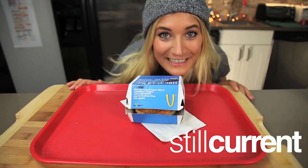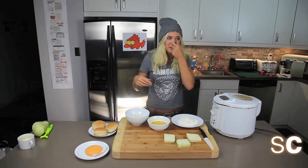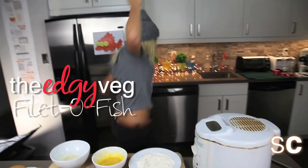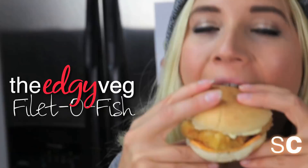Are you ready to make a Filet-O-ish? I know I am! So the first thing that we're going to need for our sandwich is an eggplant, and this is going to be the fishy part of our sandwich. Kind of like what I did with the fish and chips episode, but different.